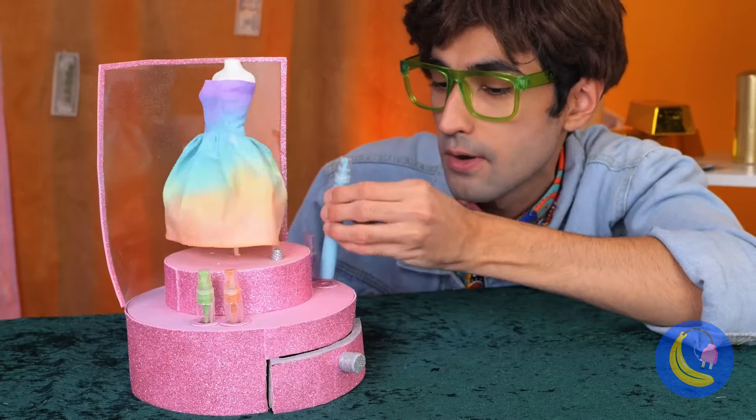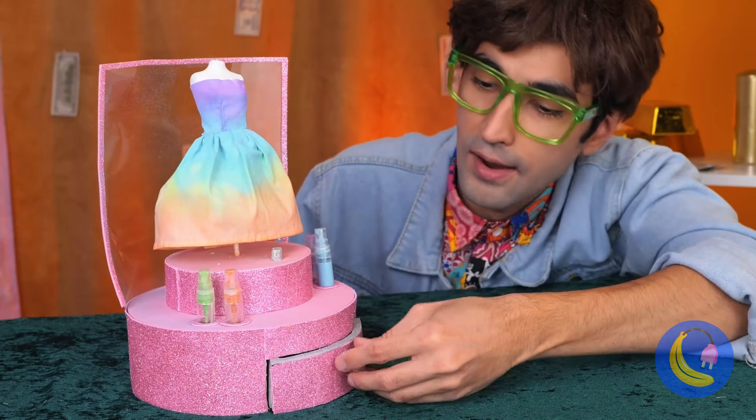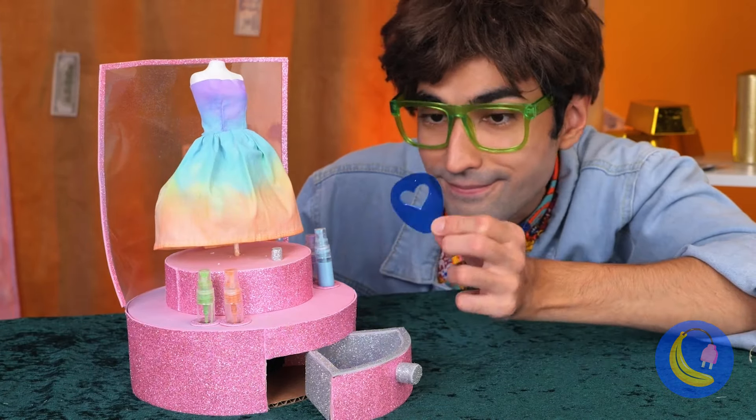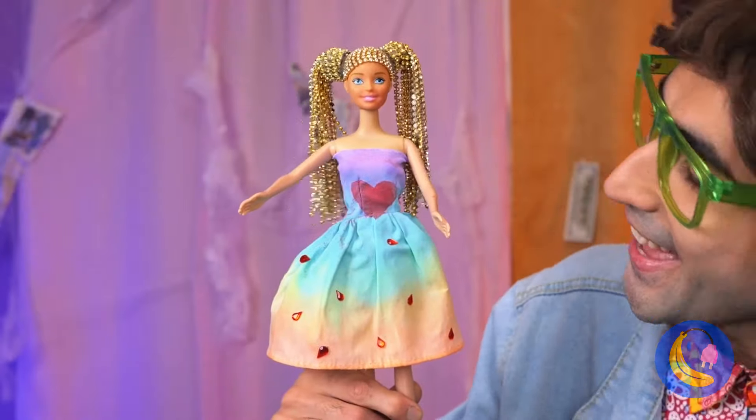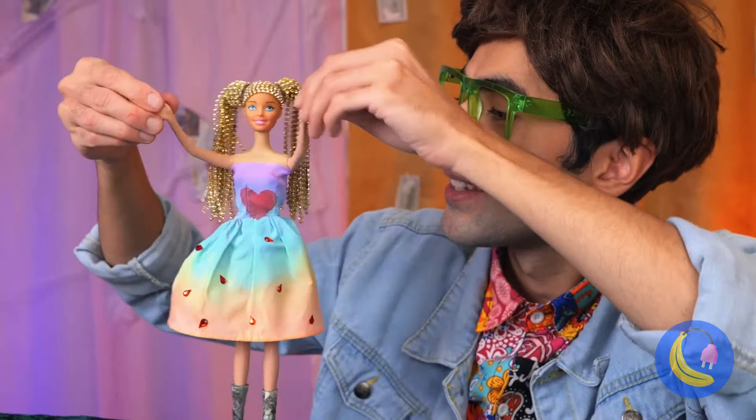That's no ordinary ice cream — there's a brand new friend inside. And look, there's more: stickers! Now customize your new best friend.